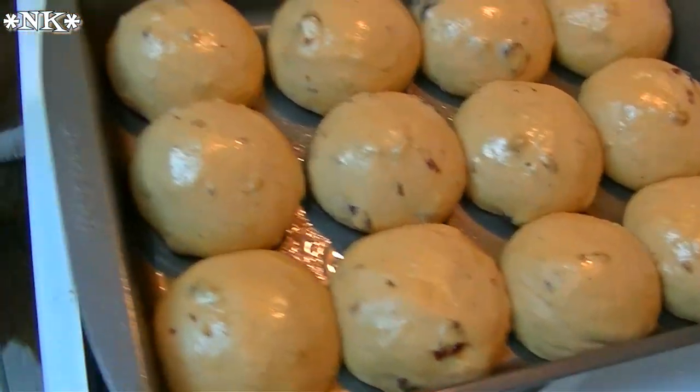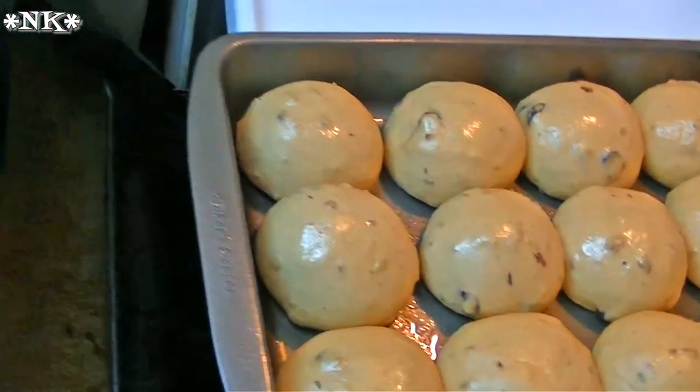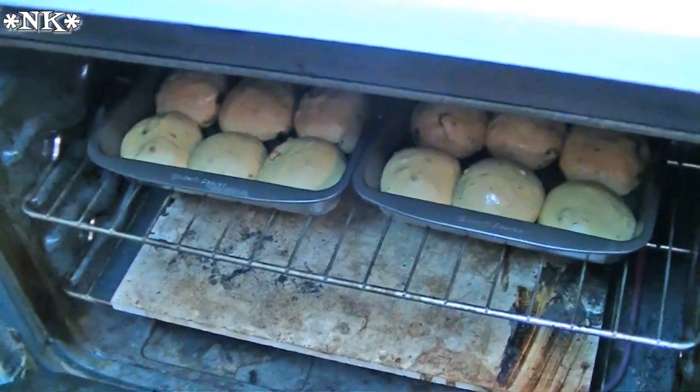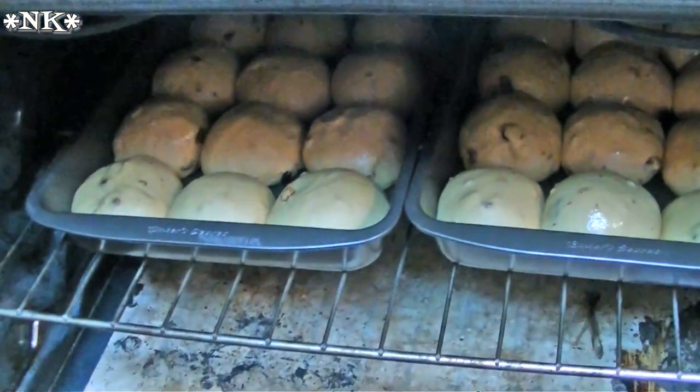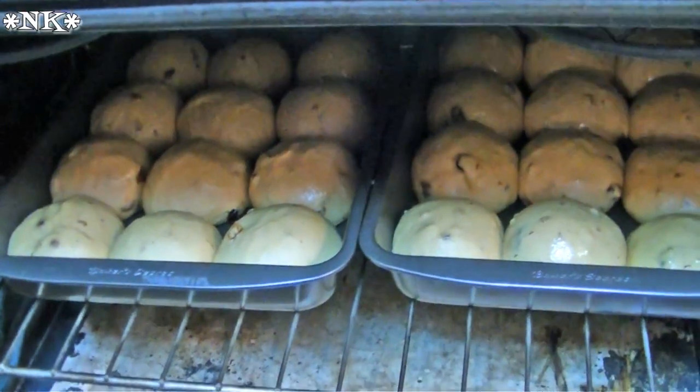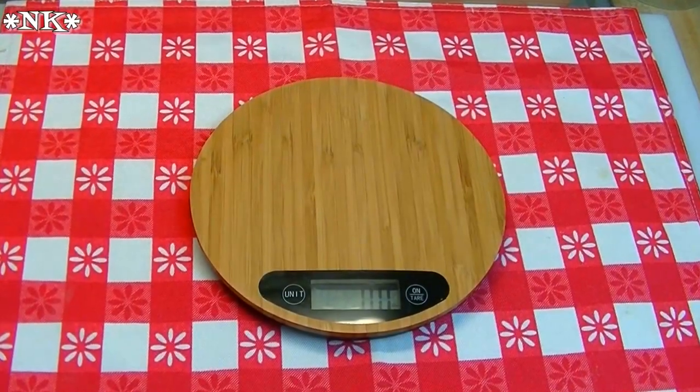Into the oven they go. These are going to bake for 20 to 25 minutes until the tops are golden brown and they sound hollow when tapped. I'll bring you back when it's time to take them out.